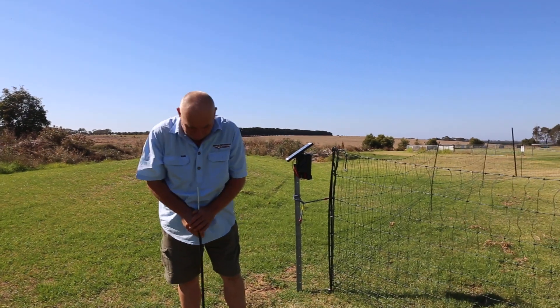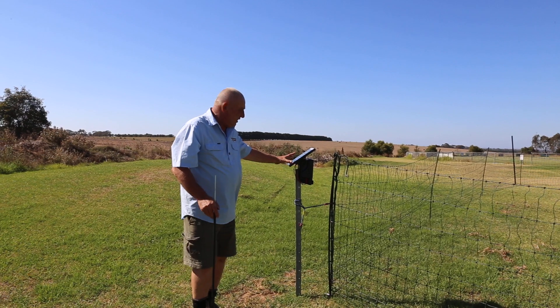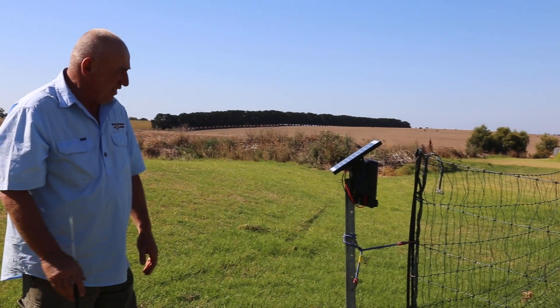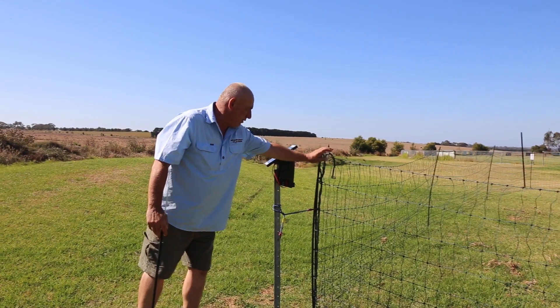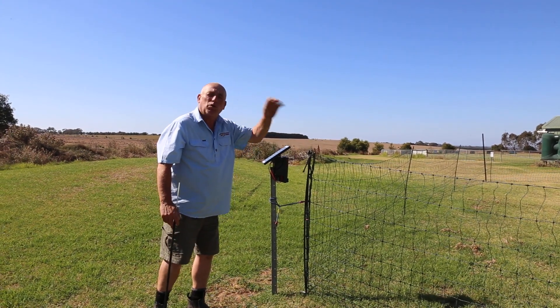Our nets come in both 25 and 50 metre lengths. We also have solar energisers to run the nets. It's quite a simple setup — your netting just goes here, you hook onto your galvanised post for your earth and straight onto your net for your energiser, which will then liven up the net.